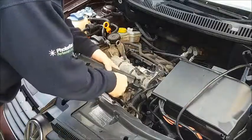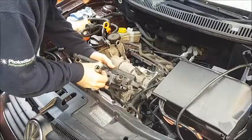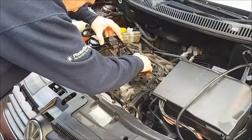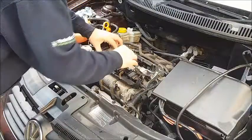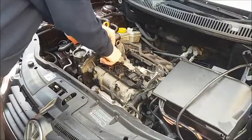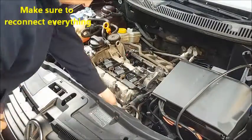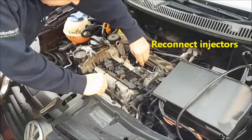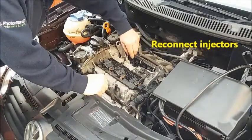The three COP units are back into the holder — drop them into place. Reconnect the injectors.